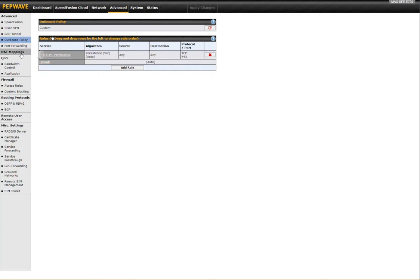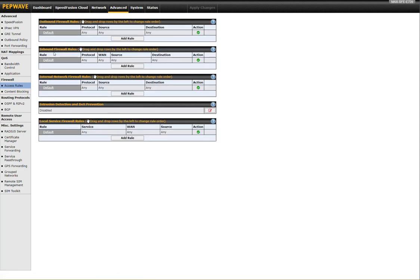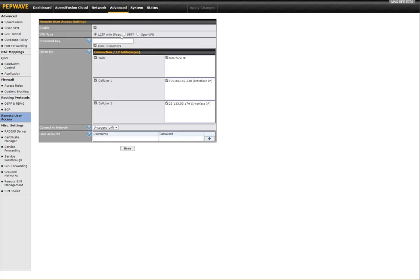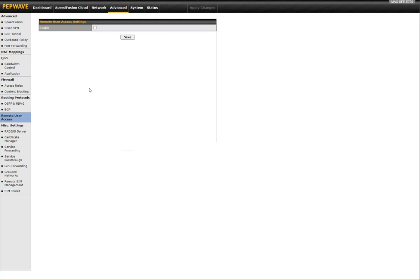You have port forwarding options, NAT mapping, QoS, and application controls. I have full firewall functionality just like you would have in a normal router — outbound, inbound, and internal firewall options, intrusion detection and DoS prevention capabilities, OSPF and BGP, and even remote user access. It's a small IoT device so I'm not sure how fast that would be, but we do have L2TP VPN and OpenVPN options available. There are also standard miscellaneous settings: certificate management, service forwarding, pass-through — the kind of stuff you'd have in all Peplink routers.